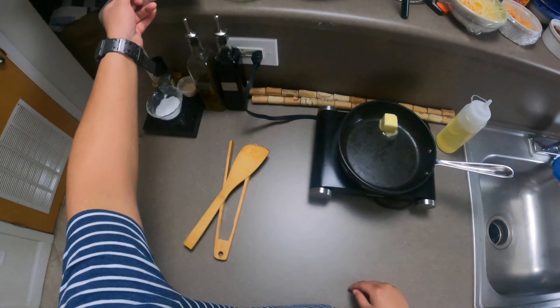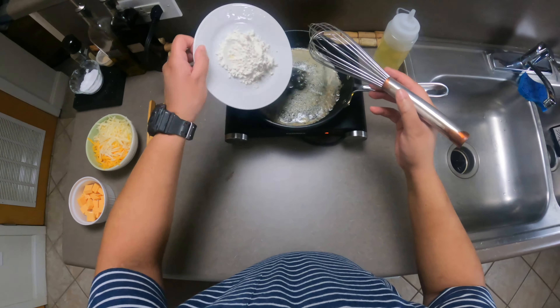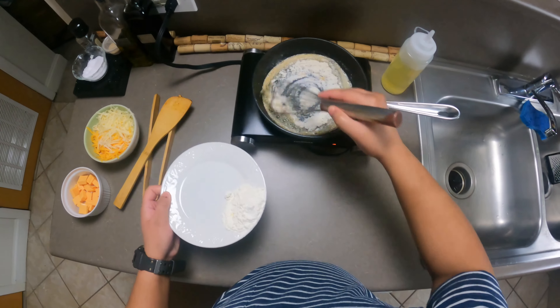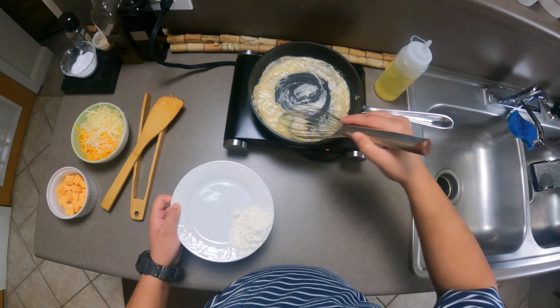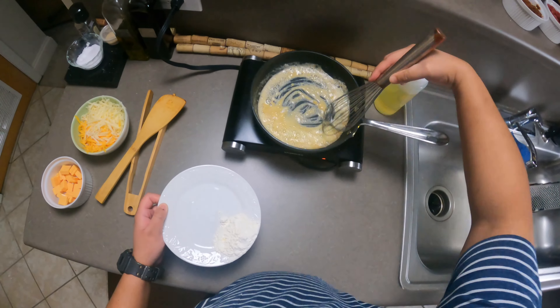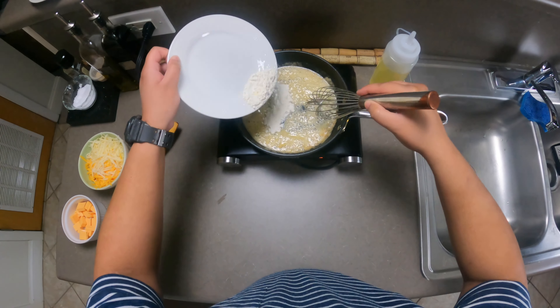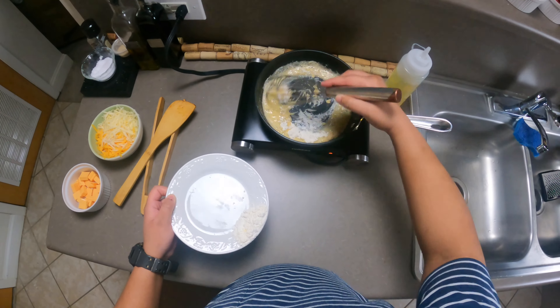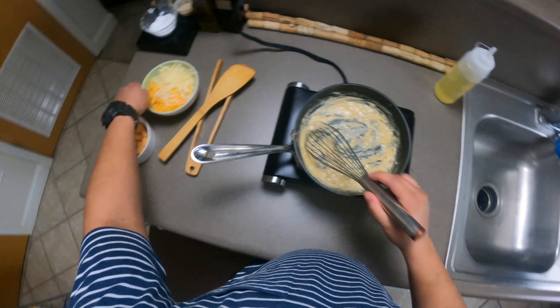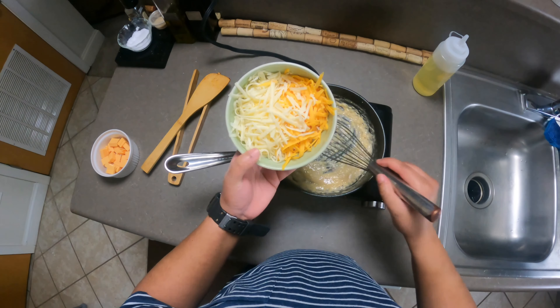Low to medium heat and we're gonna be one-pan wonders today — I'm always a fan of it. Add two tablespoons of butter; we're gonna be making a roux here. With the roux you want equal parts butter, equal parts flour, so I'm gonna add little by little here, and you want to whisk to cook that raw flour taste out.